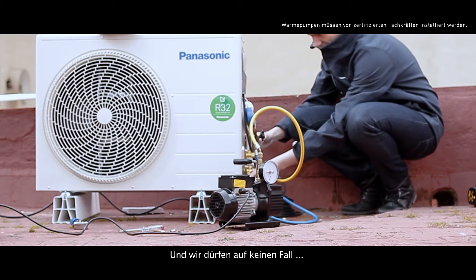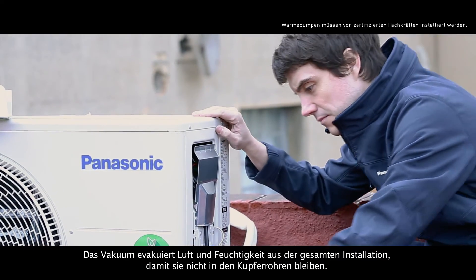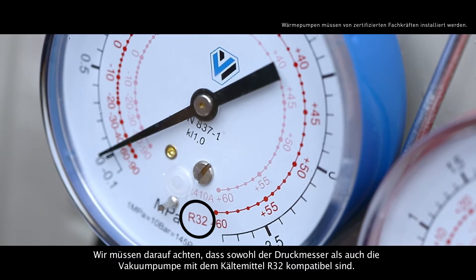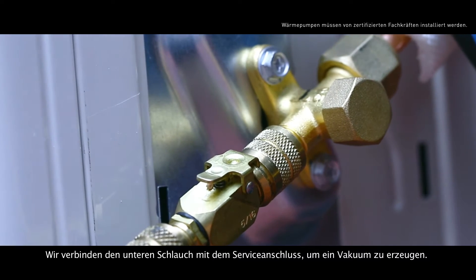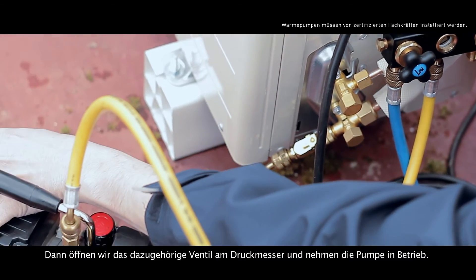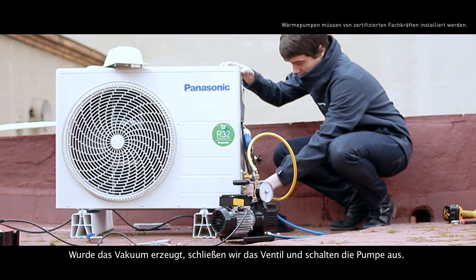An important point to consider is the vacuum. The vacuum is needed for extracting the air and humidity from the entire installation so they don't remain inside the copper pipes. We have to be sure to do it using both a pressure gauge and a vacuum pump that are compatible with the R32 refrigerant. We take the low side hose and connect it to the service port in order to create the vacuum. Once connected, we open the low side valve of the pressure gauge and start the pump. When the vacuum is done, we close the valve and turn off the pump.